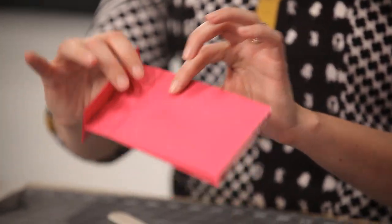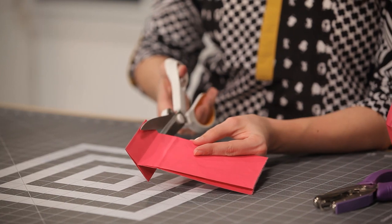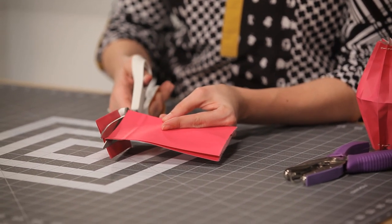The first thing we want to do is cut the bottom of your paper bag off with a pair of sharp scissors. You just want to cut right along the seam in a straight line.